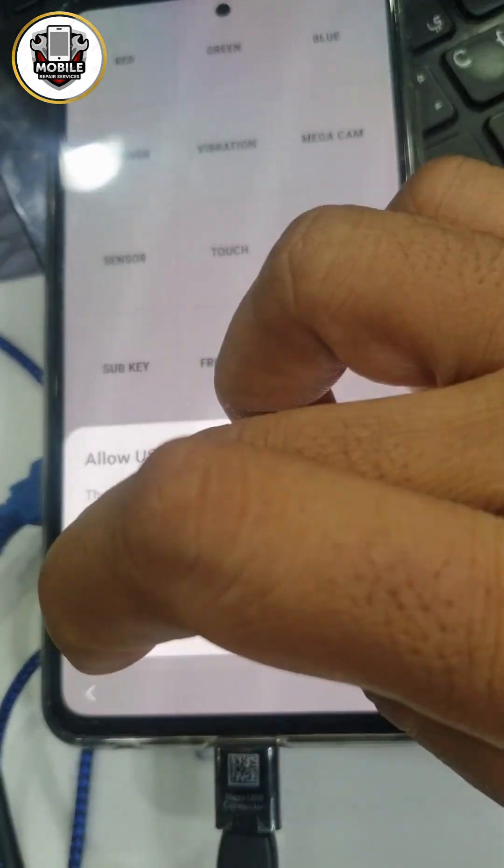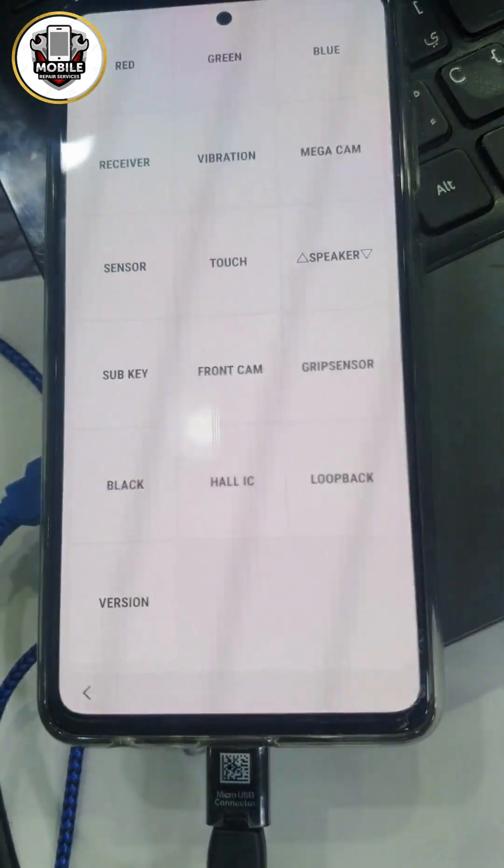Yeah, see? That is showing a popup window. Just click Allow, close, and then click OK.